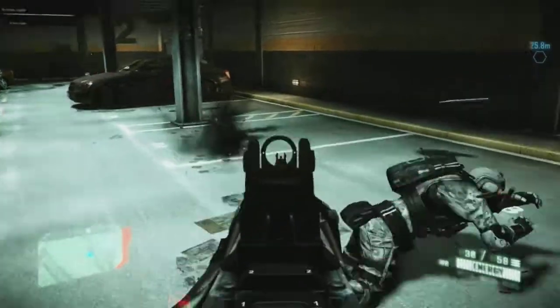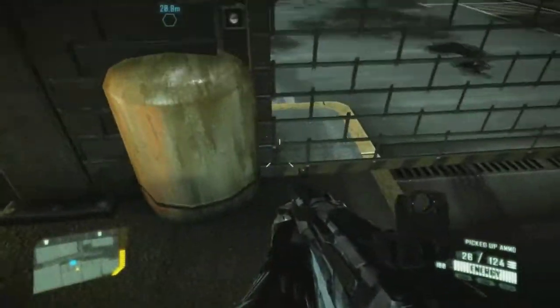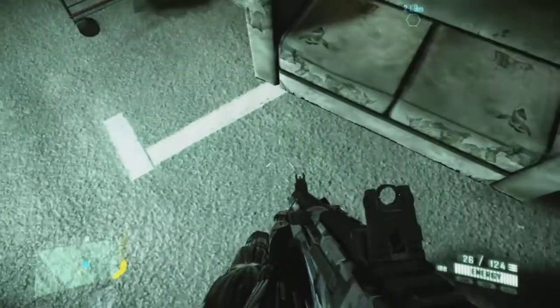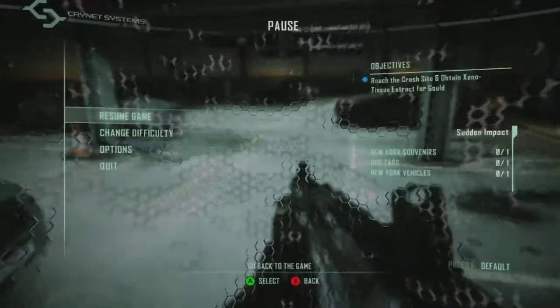The frames have not dropped at all and the game looks visually stunning. There are no real jagged edges that I can see whatsoever. Shadows look smooth, which is a problem for a lot of games on consoles - they just don't look very smooth.